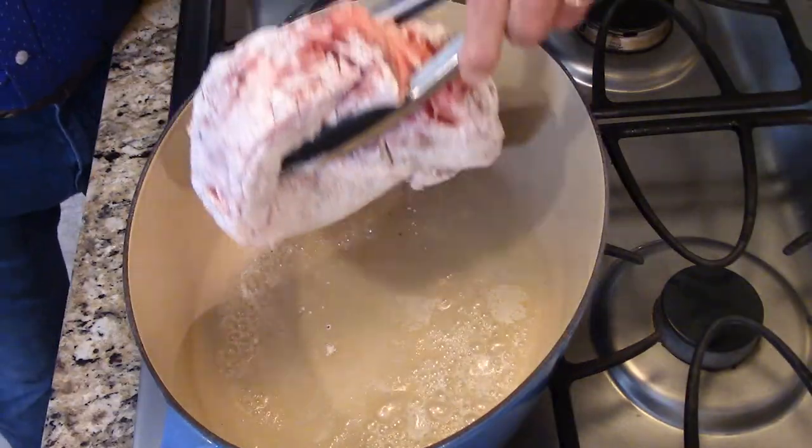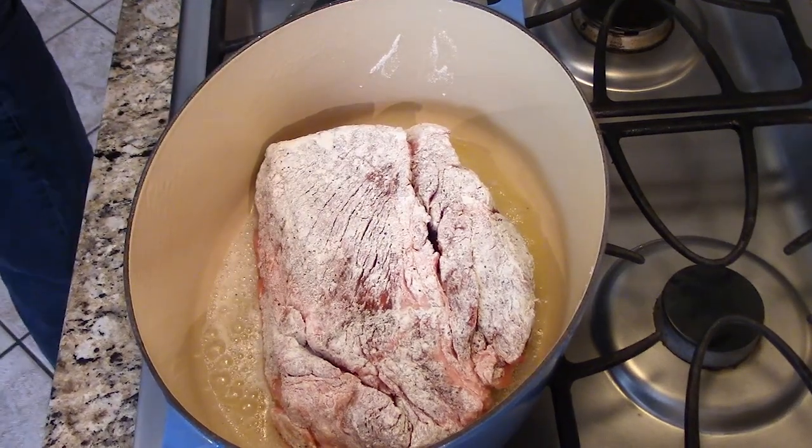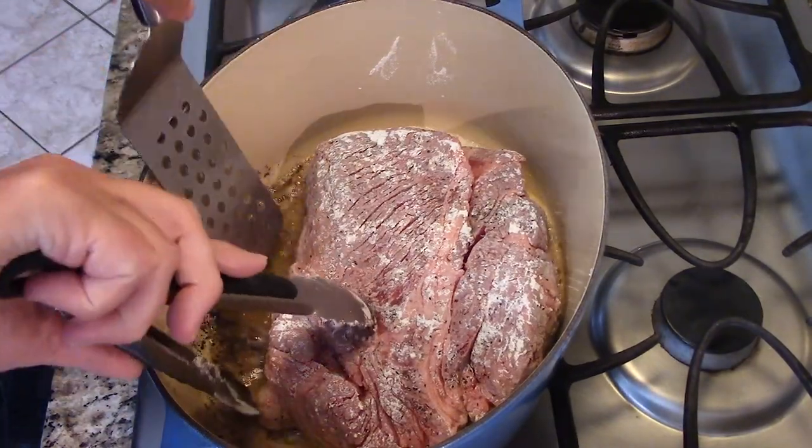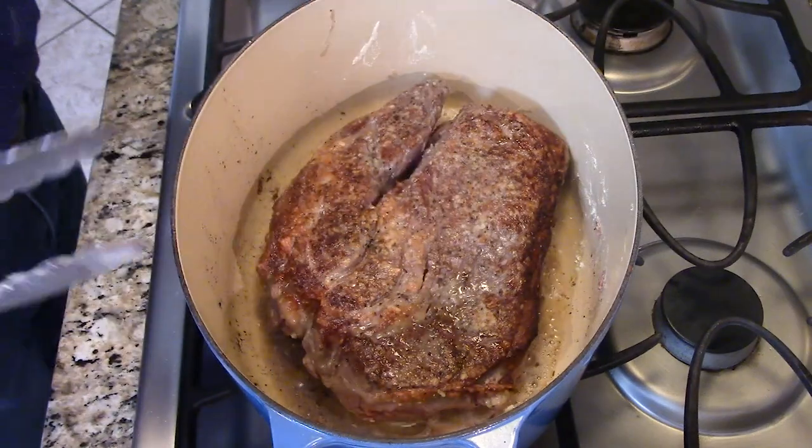Then we put it in a large skillet or a dutch oven. We're gonna show you two methods — you can do this in the oven, which is what we're going to do, or you can do it in your slow cooker. Either way, you need to sear off your meat. We're doing it in our dutch oven. If you're doing it in the slow cooker, do it in a skillet and then transfer. We put it in a dutch oven with some oil and butter heated over medium-high heat, sear for about five minutes on one side, flip it carefully, and sear for another five minutes. It locks in that incredible flavor.